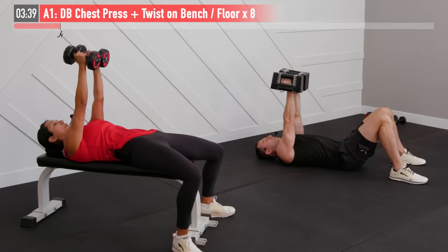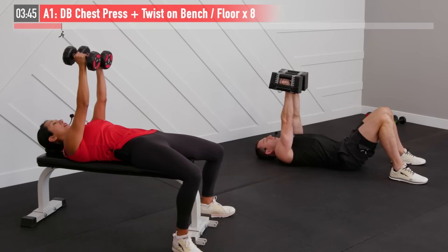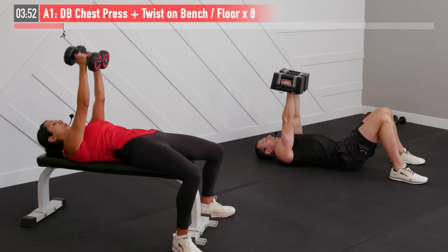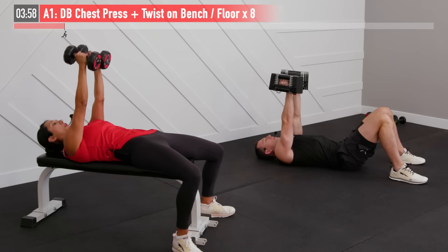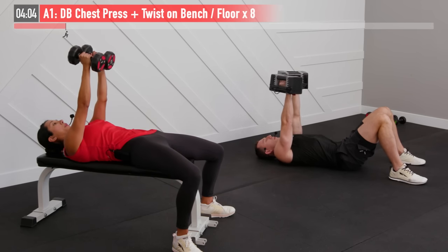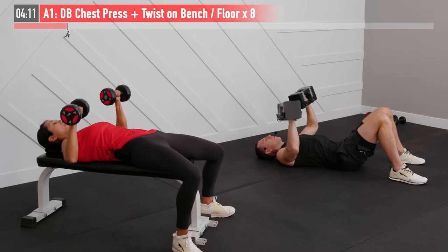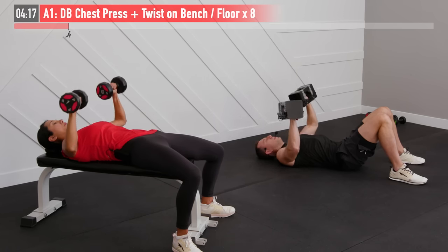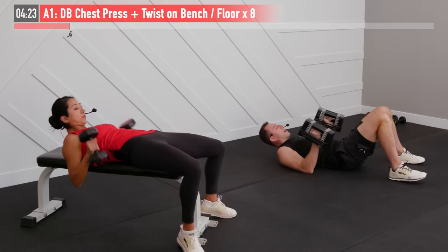Press up and at the same time twist those palms so they're facing inward. Return back down twisting them back — that's one. Exhale as you bring the dumbbells up, inhale as you bring them down. A common theme throughout today's routine is keeping those weights under control, especially that lowering phase. So often we're tempted to just let those dumbbells flop back down — but that portion of the movement is just as important as the pressing phase. Here's number seven — one more. Exhale, squeeze those chest muscles and return back down. Very good.